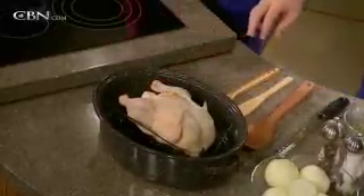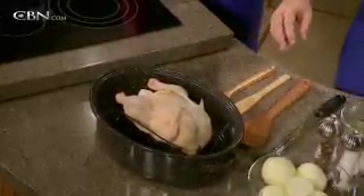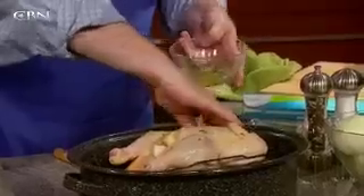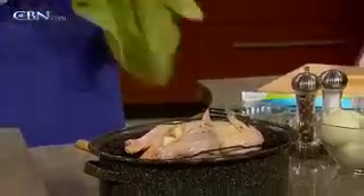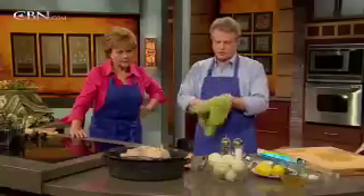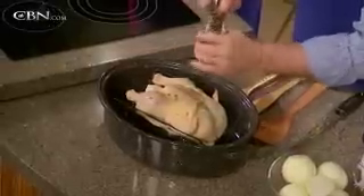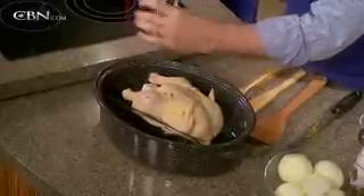Take a little olive oil and put that on the outside — that helps everything get all nice and friendly. Then take a pepper mill and pepper it. Put it in the oven at 425° for 20 minutes.